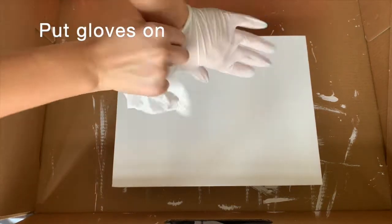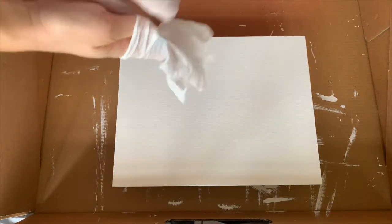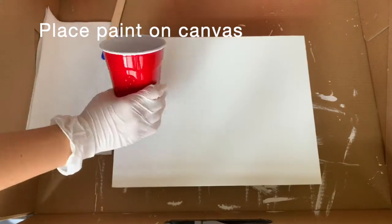Make sure to put your gloves on, otherwise paint will get everywhere all over your fingers and you can't get it off. There is a technique where you put all the paint in the cup and then turn it over to see how it looks, but I didn't want to do that because I want more control.